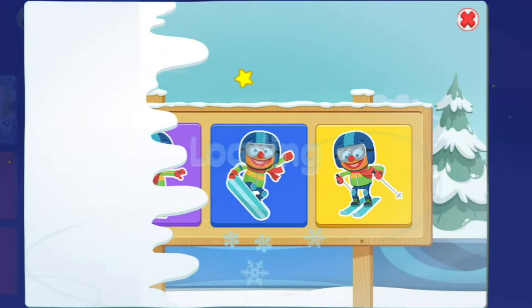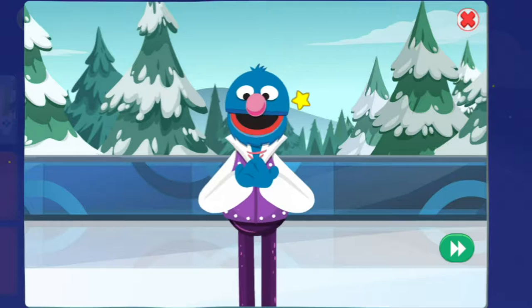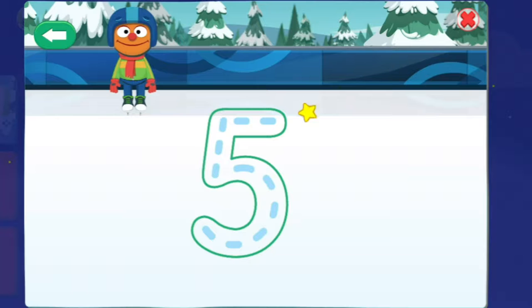Ice skating — terrific! I am ready and looking good. Let us go live to the action. To help your friend skate, make the number five.